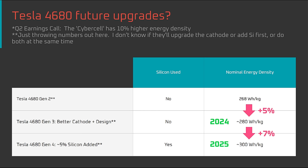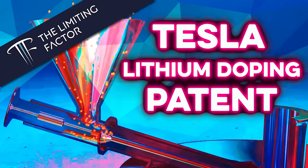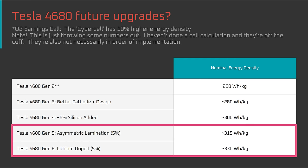With that said, I'm increasingly bullish about the energy density of the 4680 in the long term. Besides the clear pathway to higher energy density with a higher nickel cathode and higher silicon anode, and the asymmetric lamination rumor we covered today, there's also the lithium doping patent I covered last year. The latter two are much easier to achieve with a dry coating process than a wet coating process. So although the ramp of the dry coating process has been a challenge for Tesla, it potentially opens the door to the kind of energy densities that were suggested at Battery Day.